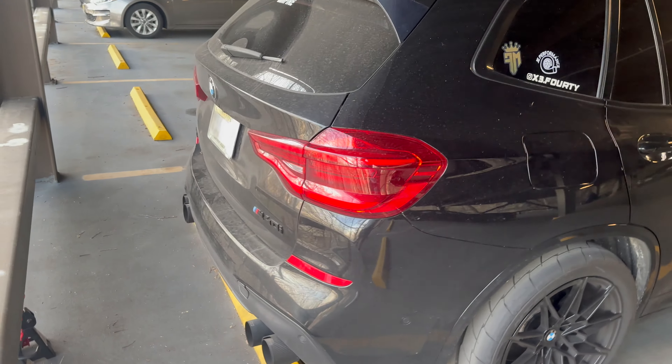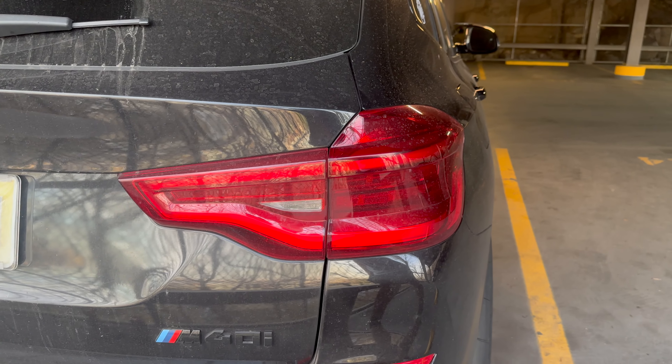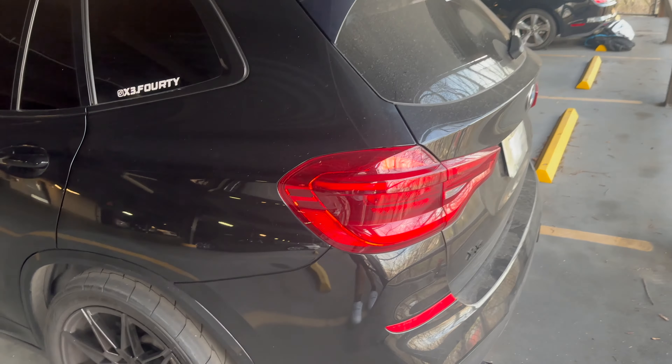What's going on everybody, tune up time back at it with another video. Today we're doing another modification to the X3 right behind me — a tail light mod. These taillights are okay and pretty bright, but I don't really like the design. It doesn't feel like the plans I have for the rest of the car to make it aggressive. So what we got today is the LCI taillights from the 2022 or 2023 X3 models, and those are going to look a lot better.